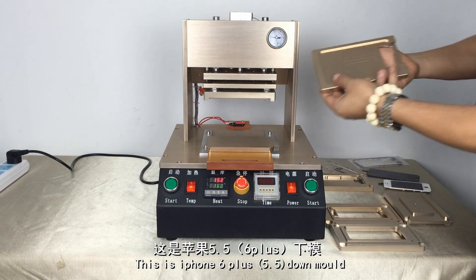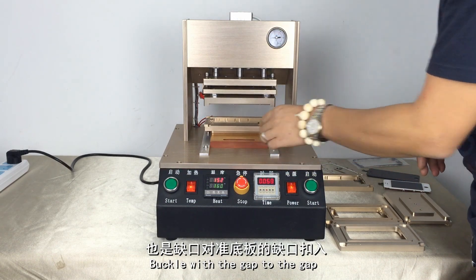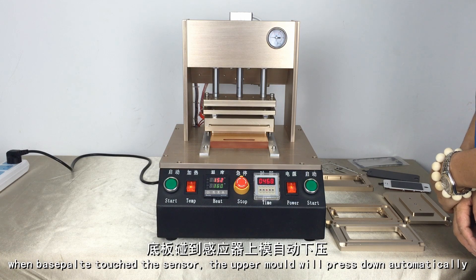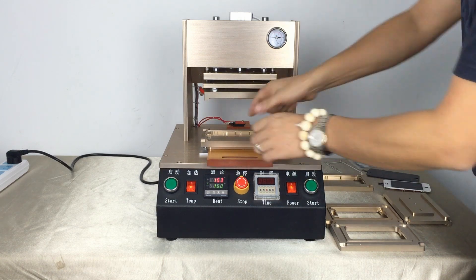This is the iPhone 6 Plus lower mold — the iPhone 6 is the same. The same operation as iPhone 4 and iPhone 5. After 8 seconds, it will ascend automatically also.